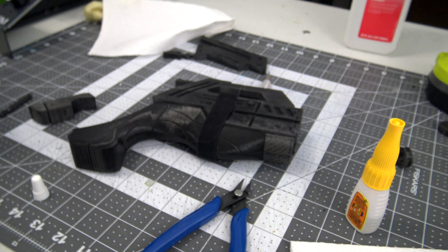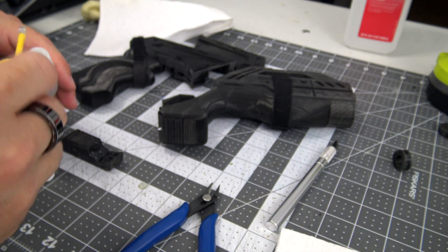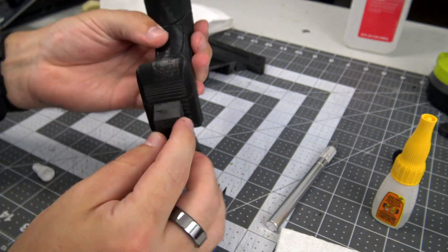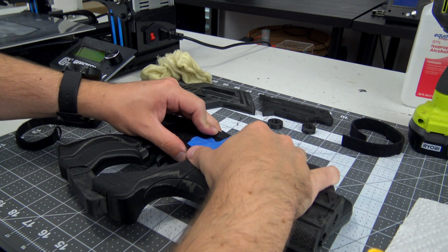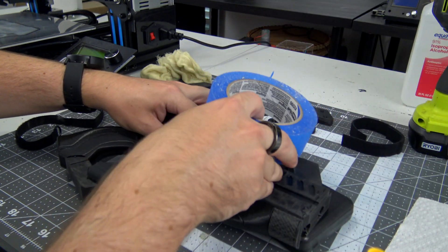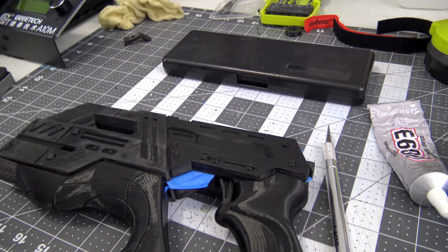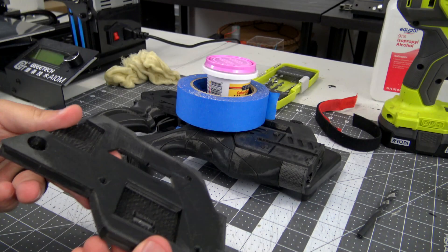I use a Velcro strap to clamp the larger pieces together and let each individual piece cure for 24 hours before assembling the subsections together using more E6000. The main body of the pistol is split down the length. I use the flat top of my caliper case to prop the pieces up off the table and make sure that the inside surfaces are flat as they glue up, with some objects added on top to weigh it down. After the main section is glued, I use some blue painter's tape to make sure that when I glue the cover pieces together, they won't also be glued to the main section.